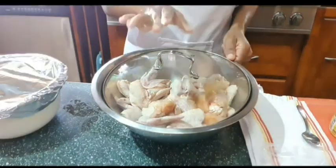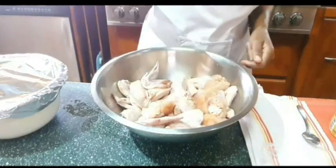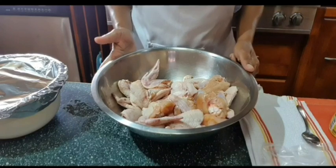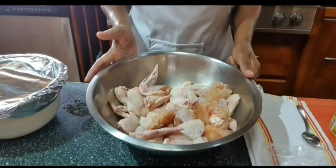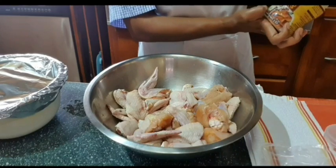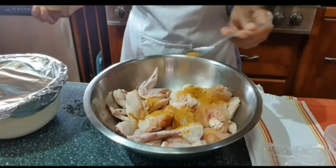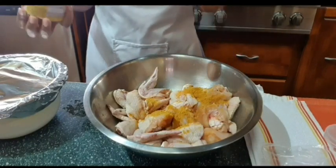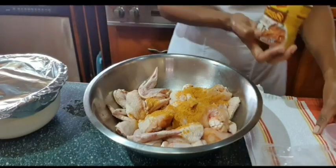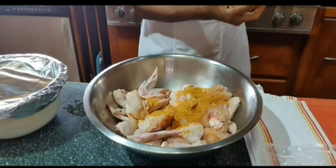I already washed and cut up my chicken wings. I washed my chicken wings in vinegar, so now it's time to add my seasoning. I will be adding one and a half teaspoons of Maggi chicken season-up.